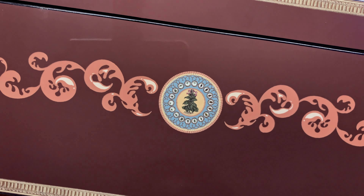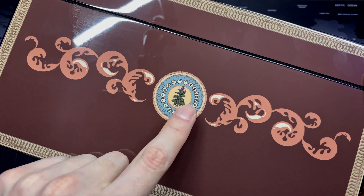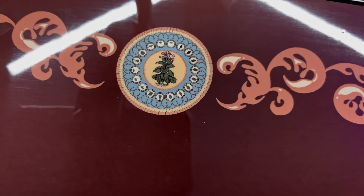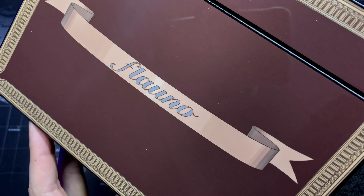Here we have the design from the front — the added blue in the middle — and if you take a closer look, that is a tobacco plant. Those subtle details are what make this a great humidor. On the left side we have the brand, and on the right side we have the same thing.